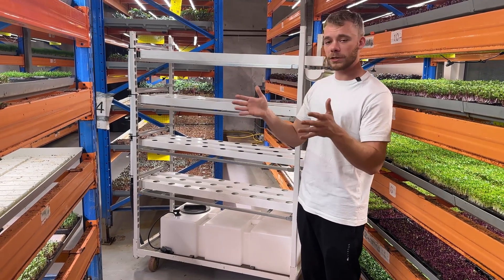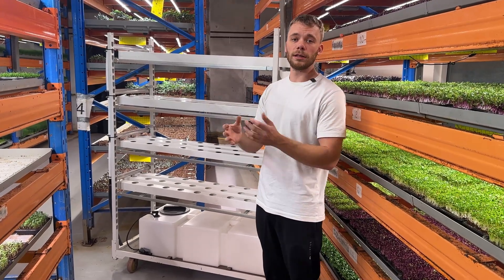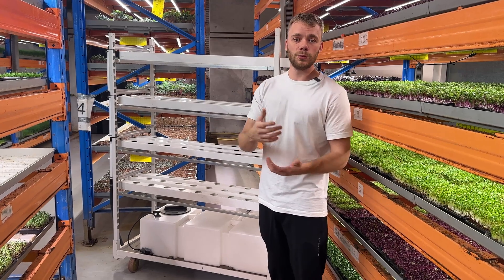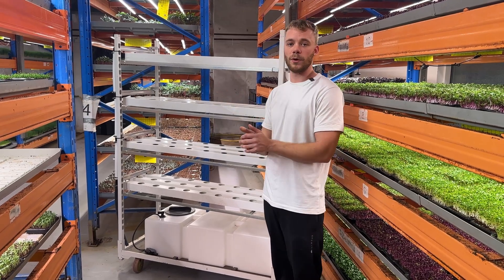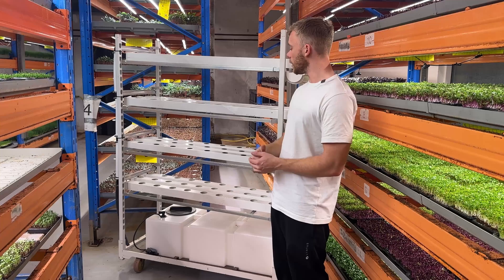We are specialized in the European market, so we assist a lot of hotels and restaurants in growing microgreens, mushrooms, and delivering these to them. Now we are also looking into doing some special systems where we can grow a lot of different herbs, varieties of flowers, and salads as a test.